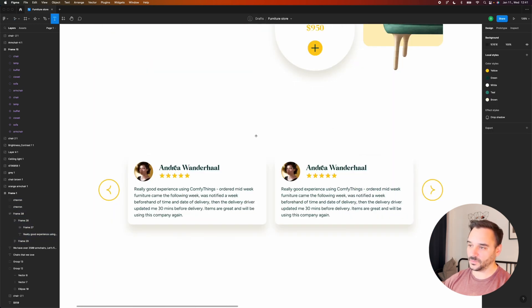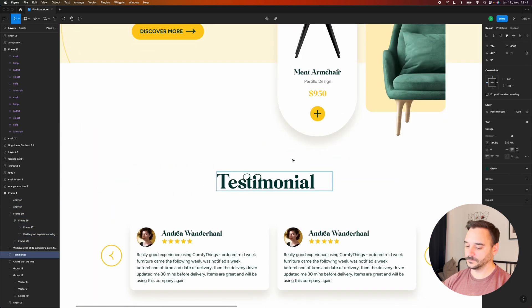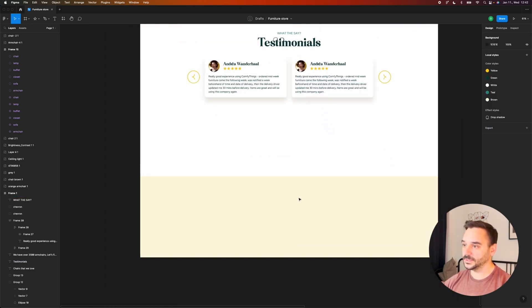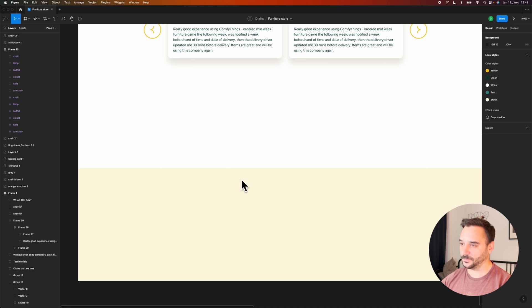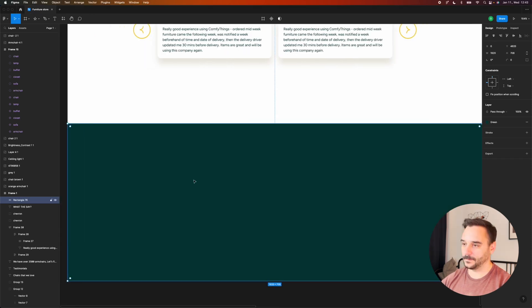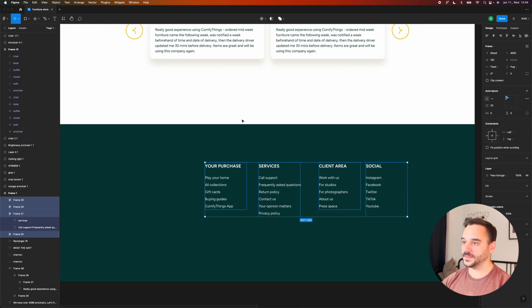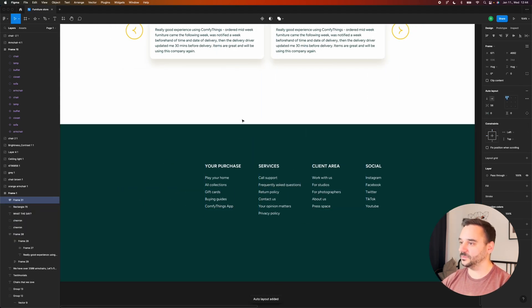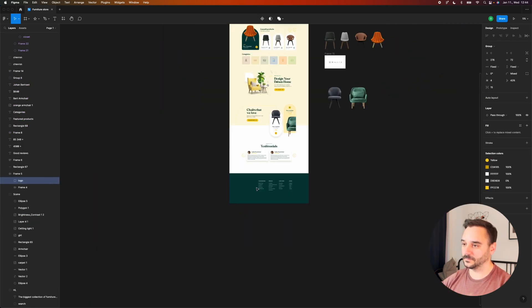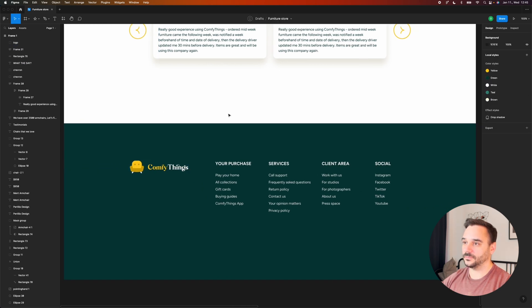Finally, to finish the layout we need to add the footer. I want to add some text about purchase, services, client, and social links, using a dark green background. To make the spacing between them equal I'll add auto layout for this area. We can add our logo, and for the final touches I'm just fixing the spacing and adding some gradient to the background.